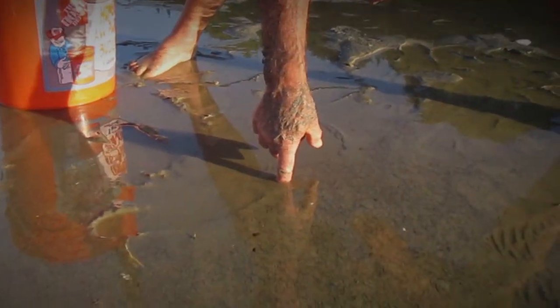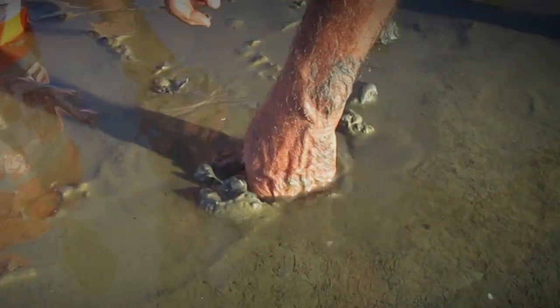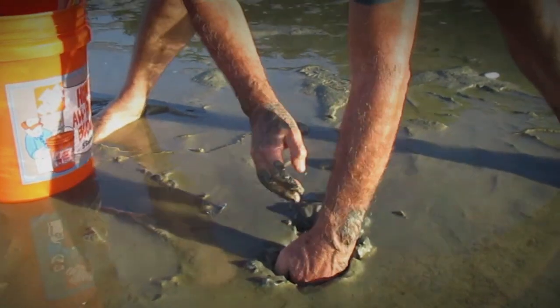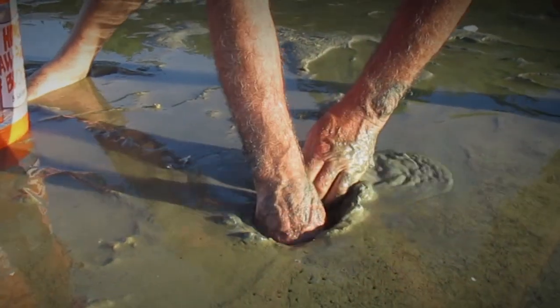The way my finger is, I can feel where that hole is going. Now you're not wearing gloves or anything like that — are there any dangers associated with not wearing gloves while you do this? You mentioned razor clams and that sounds a little dangerous.